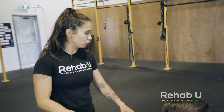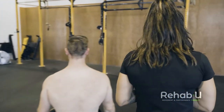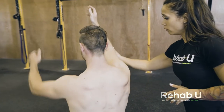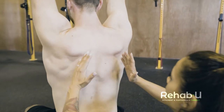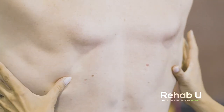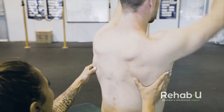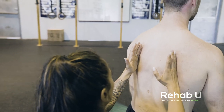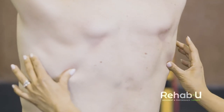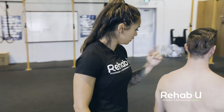We also want to look at scapular movement, so Mike, have a seat back facing the camera. In order to get full elevation of the shoulder, we need the scapulae to rotate upwards 60 degrees. As he raises his arms in front of him fully overhead, we're trying to see does that scapula rotate — does the medial border rotate a good 60 degrees. I would say not quite in Mike's case. So look for the medial borders of the scapula and as he brings his arms up, you're looking to see do they rotate a good 60 degrees.